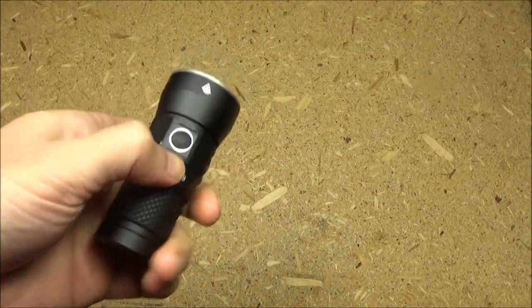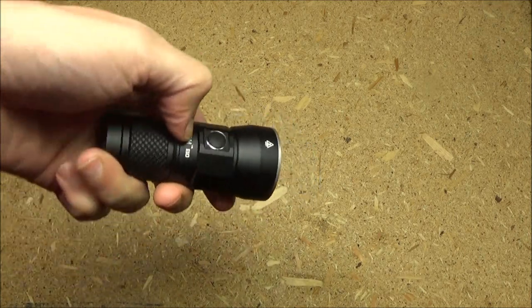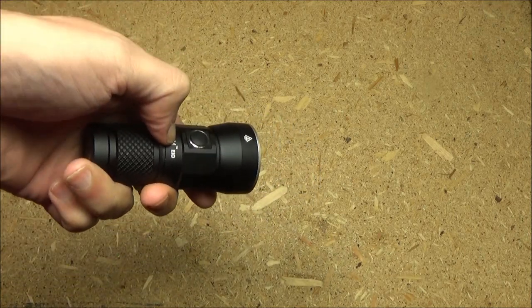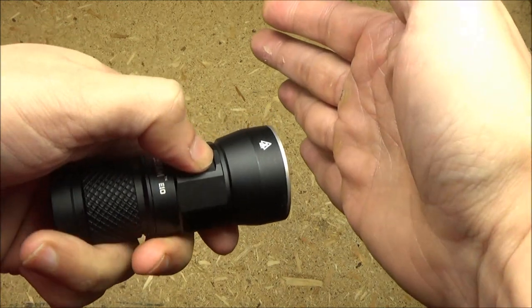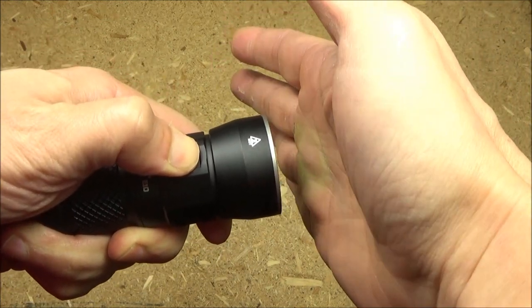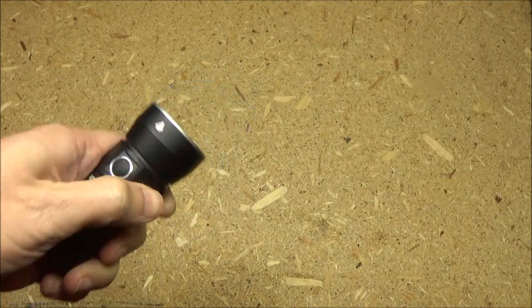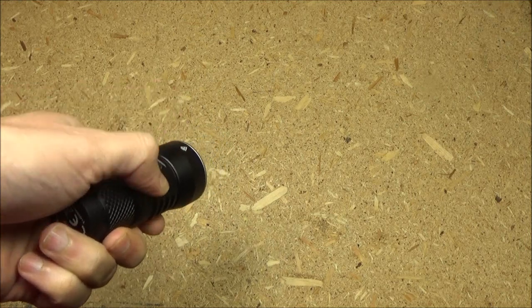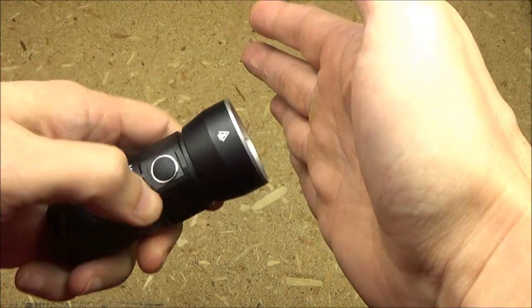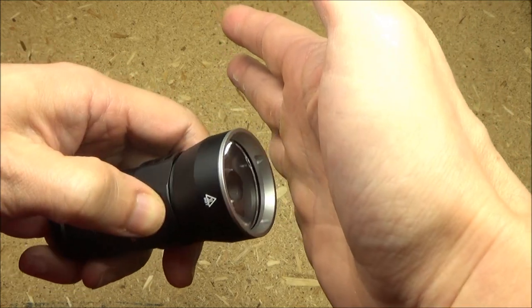This also has a lockout function. If you press and hold when it is off, it'll go to moonlight, and if you keep pressing, it'll blink three times to indicate that it is locked out. To unlock it, press and hold and it will blink twice and then go to moonlight and will be unlocked.